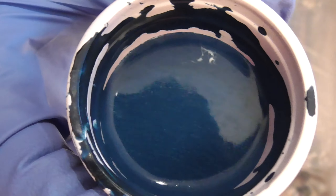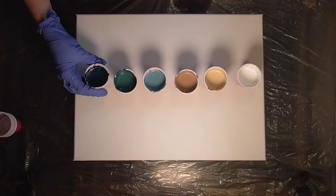None of these colors have any silicone in them because we're not going for cells with this look. They all are mixed with Floetrol though.